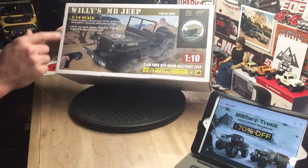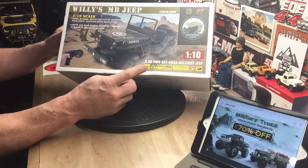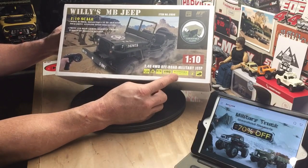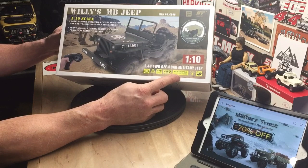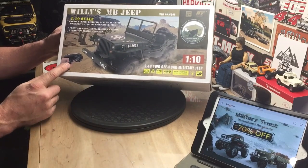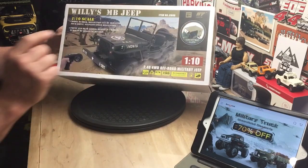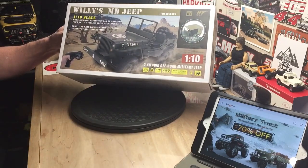This is a 1/10 scale Willys MB Jeep, and it's a 2.4 gigahertz electric, ready to run, four-wheel drive. It's got a rechargeable battery and charger, and I think all it needs is a couple of double A's for the transmitter to get going. This version has the option to purchase a cloth top for it, which is pretty cool.